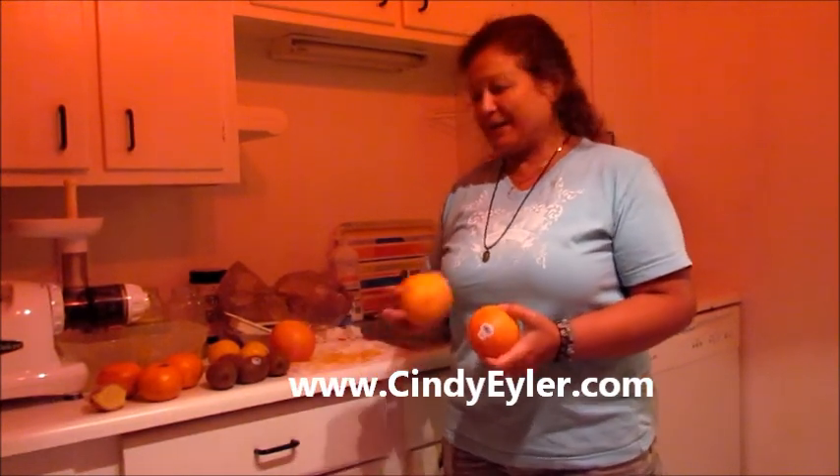Hey everyone, welcome to my next juice drink. This one is going to be amazing. It's pink grapefruit, which is in season right now — at least it is here. I don't know where these are coming from, but all of these fruits are organic and very ripe.